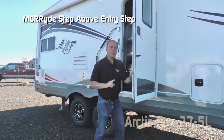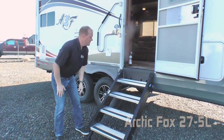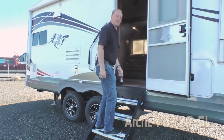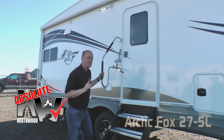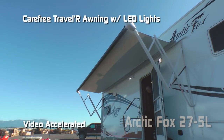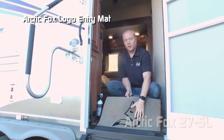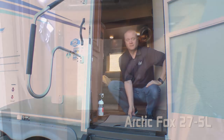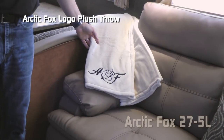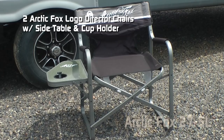Check out the Moride step above entry step that's standard on the 27.5L — adjustable legs, a more forgiving approach angle, wide steps, very secure, and an extra large grab bar handle. Another Absolute Northwood feature is the friction hinge which renders your entry door wind resistant. The Carefree Traveler 12 volt power awning comes with LED lighting. Personal touches include the Arctic Fox logoed front entry mat, magnetic dry erase board, clock, embroidered plush throw, and two Arctic Fox logoed directors chairs featuring a side table and cup holder.